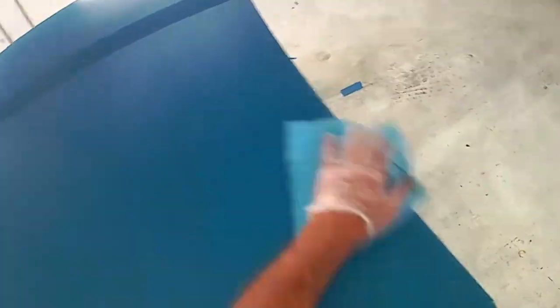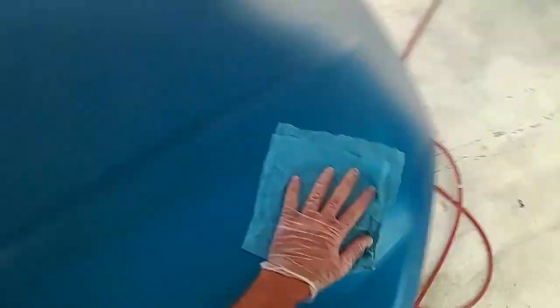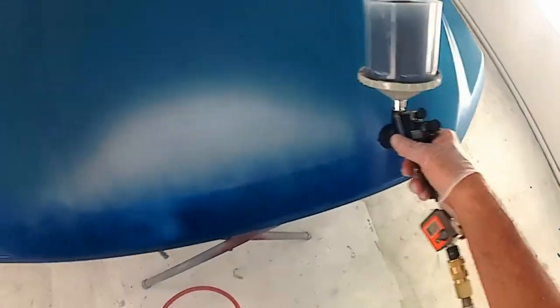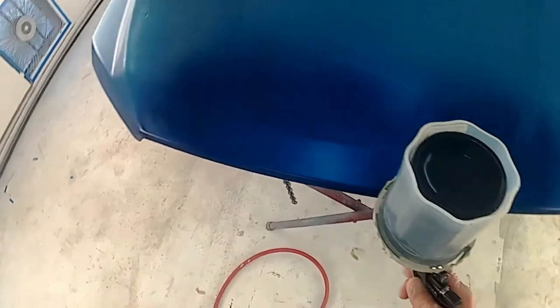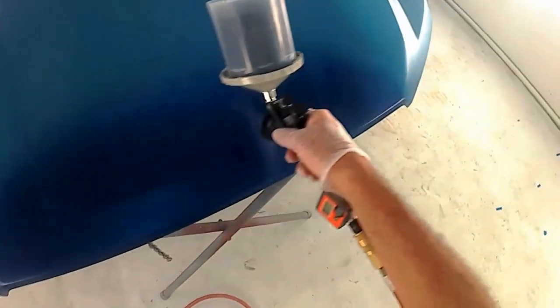The panel's been wiped down with wax and grease remover and I'm gonna tack rag it off prior to applying the first coat of base coat. Speeding up the video just to shorten it up a little bit. On that silver or gray spot, I'm simulating a primer spot — I didn't want to take the time to spray actual primer, wait for it to dry, and sand it. I could just spray some silver on there real quick and paint right over it in ten minutes.